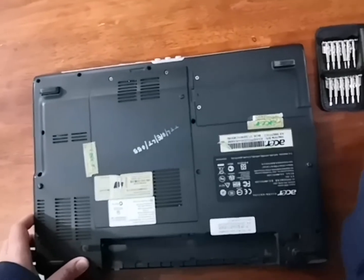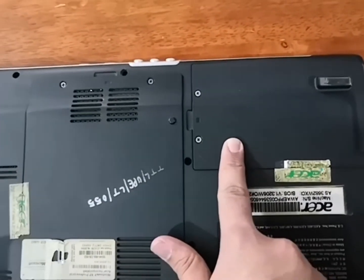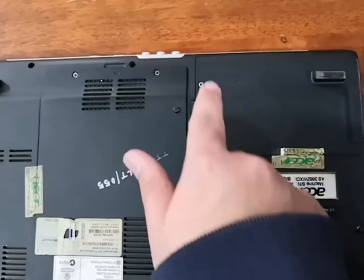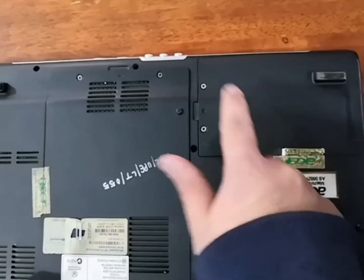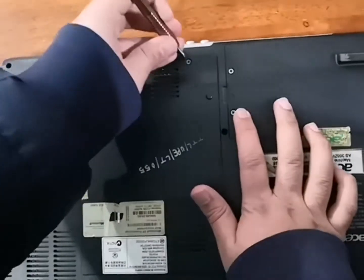After we have removed the battery, we are going to open the compartments. As you can see, there are two compartments: one which is for the hard drive — and if you have to add an SSD or upgrade your hard drive you have to remove the default one as there is no other slot — and the second compartment is where the RAM and the processor is. So now we are going to open it.